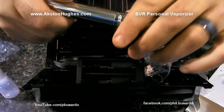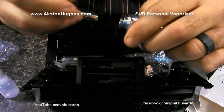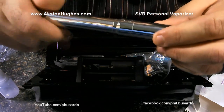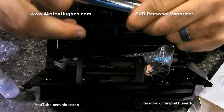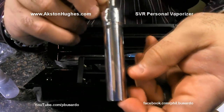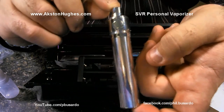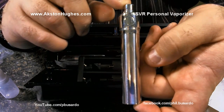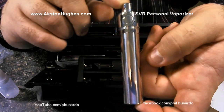And there it is folks — the brand new SVR electronic cigarette. It's got a cap on it. Actually, that's the battery slot — and this must be the cap. Yep, there's the cap. So that's what it looks like: the brand new SVR variable voltage mod, e-cig, or device — whatever you want to call it.